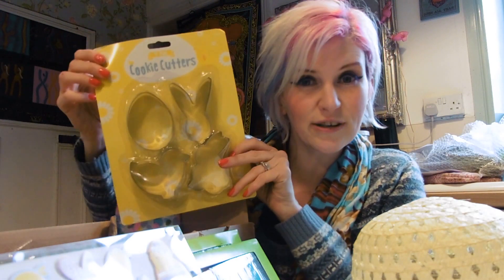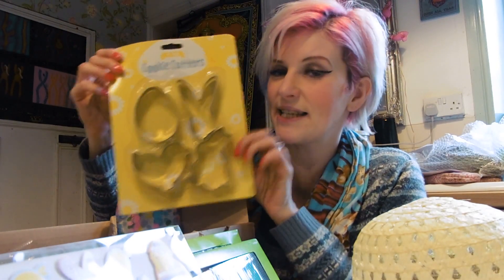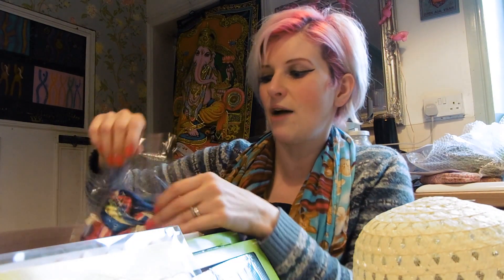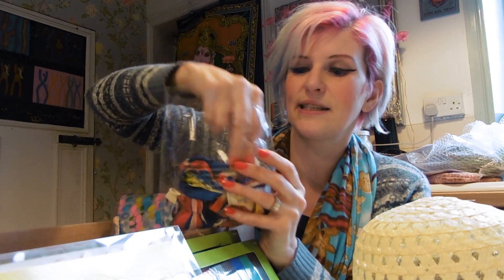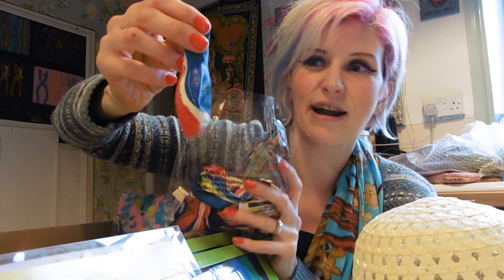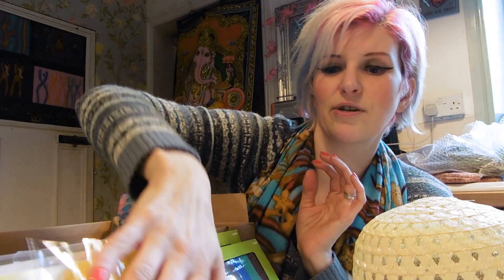Here we've got some cookie cutters. Later on in the week we're going to be making some of our super chocolatey biscuits and decorating them — my favourite, we make them every single Easter. I'll put the recipe somewhere for those. We've also got brilliant marble effect balloons — great for creating a really easy Easter decoration. You can hang them around or fill them up with goodies.